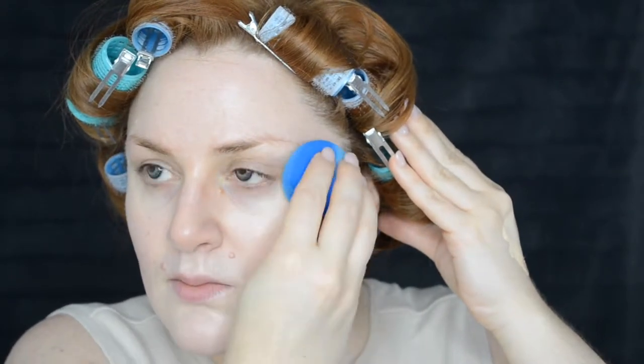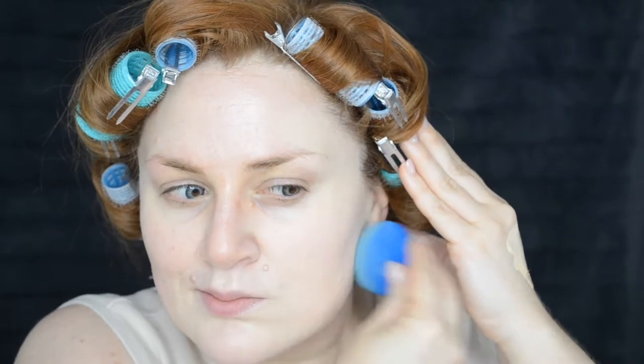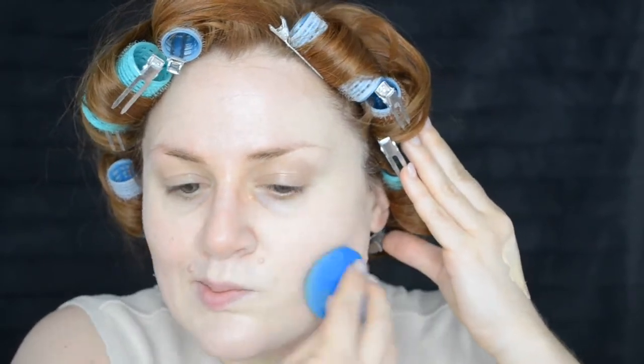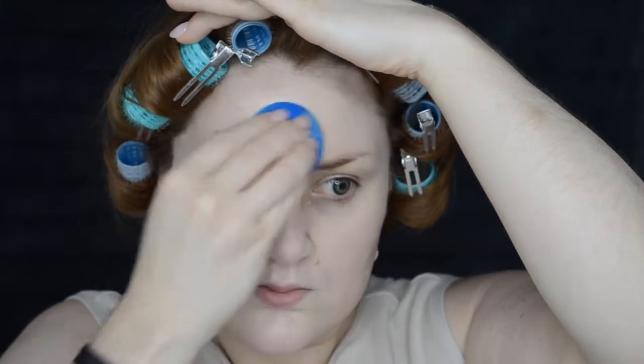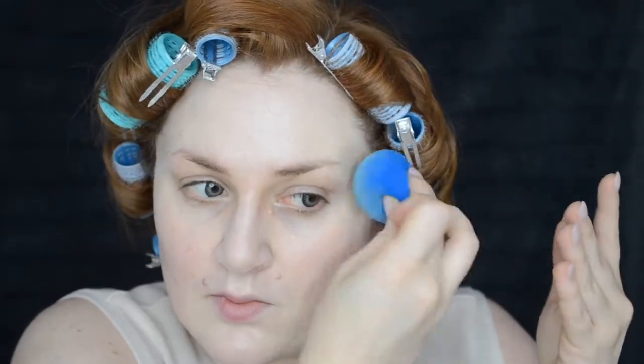I've been experimenting with different ways to apply it, and it's actually the only foundation I think applies best directly with a Beauty Blender. For the rest of my face I'm going straight to the sponge. It's marketed as a full coverage foundation but I find it's medium at most — bear that in mind. I did pick up this foundation at Winners at quite a discount and also got one of the shades almost free on a trading platform. Once I get over how it applies, I realize it is a good light-to-medium, evening-out foundation and you can still see my skin through it, which is ideal.